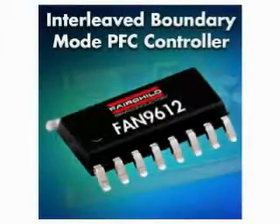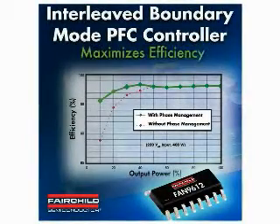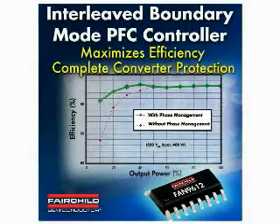Hello, I'm Ang Tu. I'm the Product Line Director for Power Conversion America at Fairchild Semiconductor. Today we will review the applications and the technology behind the FAN 9612 Interleave Dual Boundary Conduction Mode Power Factor Correction Controller. The FAN 9612 provides important features for maximizing efficiency up to 96%, even at low line, with the best in class protection for the PFC power converters.